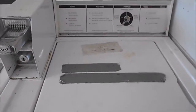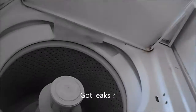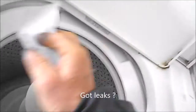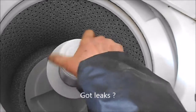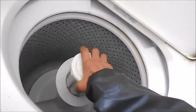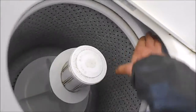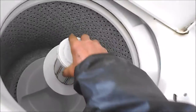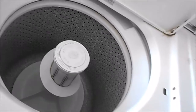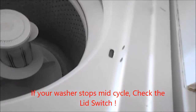Hey, what's up guys? Today we're going to look at this old-school Kenmore washer. The agitator seems to be okay, but it's leaking. This is somewhat normal play for a direct drive washer — it's like a self-balancing type of tub.